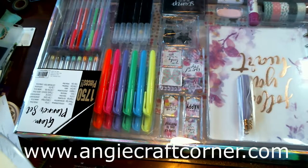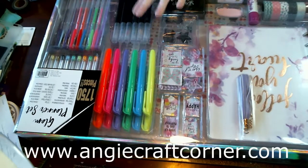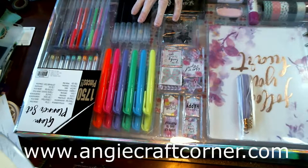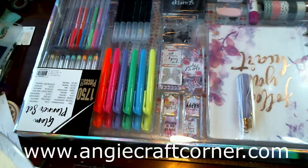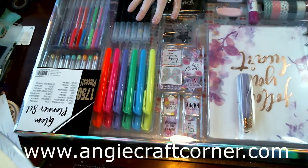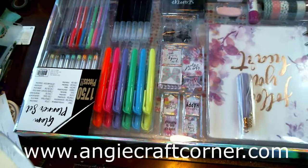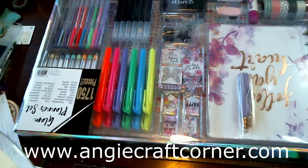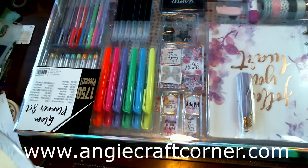Hello, welcome to Angie's Craft Corner. Today I want to show you this planner set I got because I am planning on starting my Plan With Angie videos again. I bought this at Walmart's today for 15 bucks — 1,700 pieces. It's got markers, ink gel pens, magnets, stamps, stamp pads, and flags.